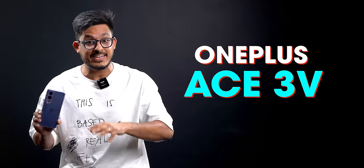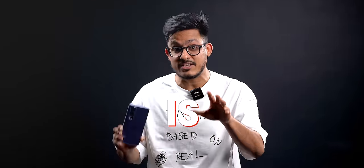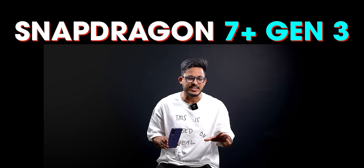This is the OnePlus Ace 3V that launched in China about a week ago and it'll come to India. So we wanted to test it, so we got it from China. What makes this phone special is obviously the chipset it comes with — the Snapdragon 7 Plus Gen 3.